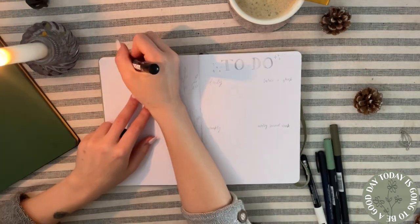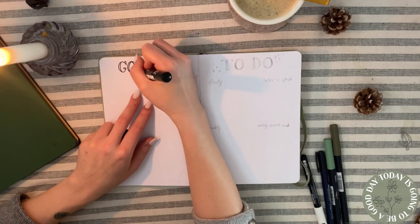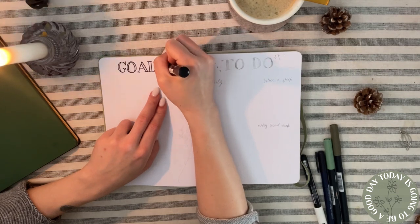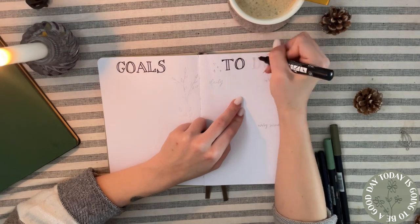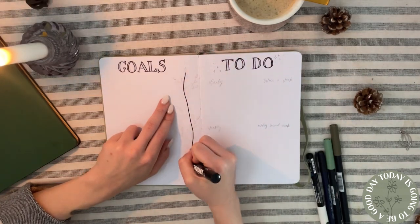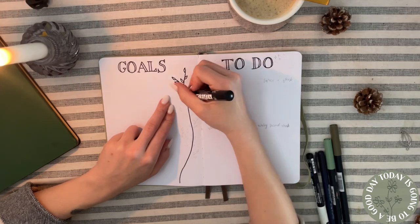Moving to the next page — you may notice this isn't what you'd expect, for example a future log. That's because I made my whole journal a little bit different than usual and didn't stick with the typical bullet journal setup pages. I stuck with only pages that are good for myself, that won't overwhelm me, and that I will really use and need.